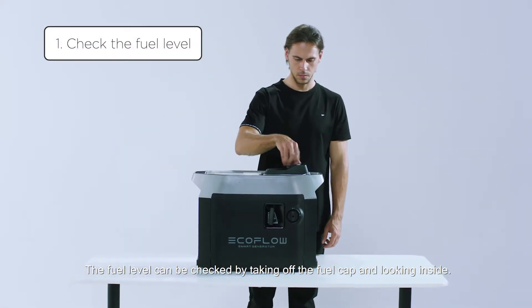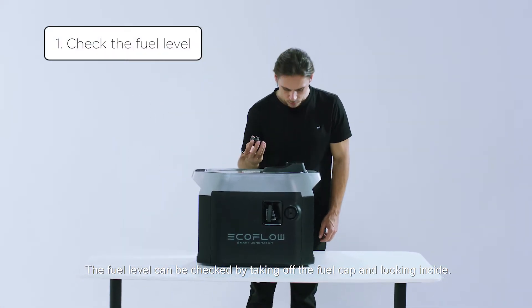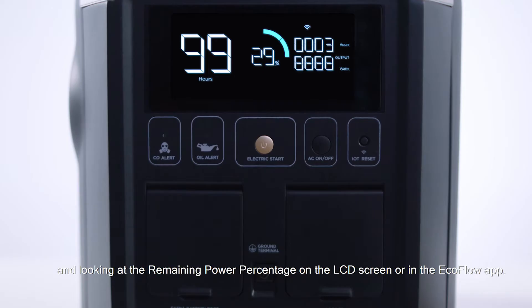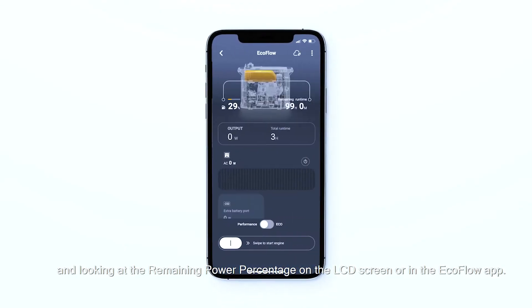The fuel level can be checked by taking off the fuel cap and looking inside. You can also check by turning on the generator and looking at the remaining power percentage on the LCD screen or in the EcoFlow app.